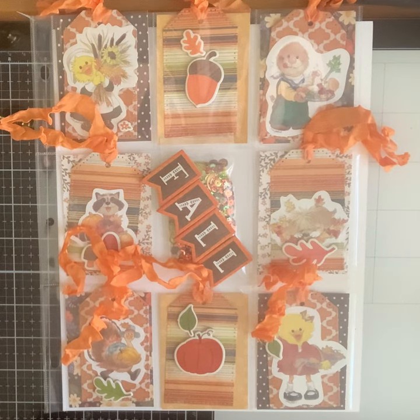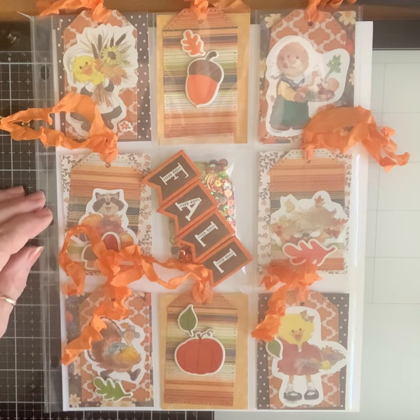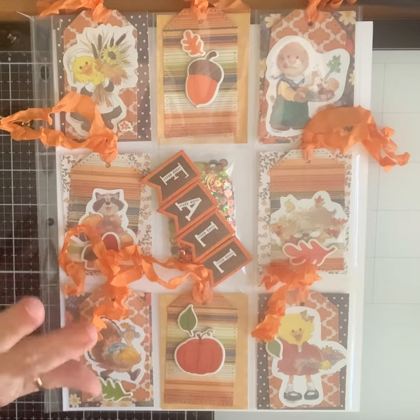Hey Crafty Friends! This is the month of November for the binder embellishment book, hosted by Carmen Real Life Real Wife and Lorraine Barton Crafty Beginnings. It's a genius idea where we take the months of the year and fill up one of these sleeves with embellishments, so in the end you have a whole year's worth. For this month I did fall and kind of Thanksgiving.